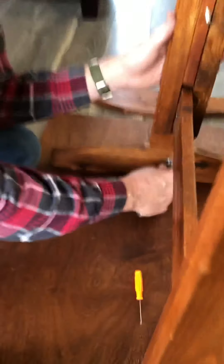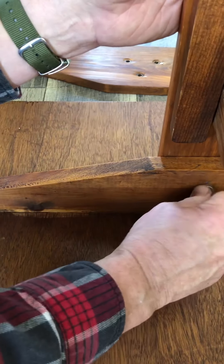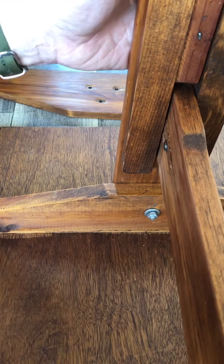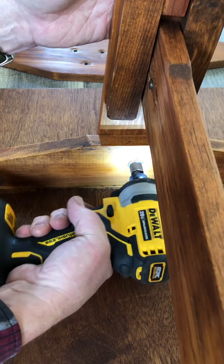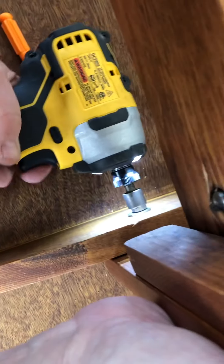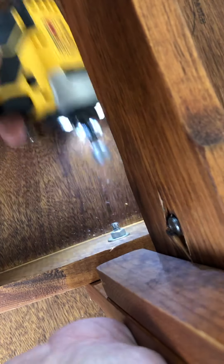You can tighten these nuts with a wrench or a crescent wrench, or you can even use a pair of pliers if you don't have those. I'm going to use a little socket with a driver. Make sure they're tight.